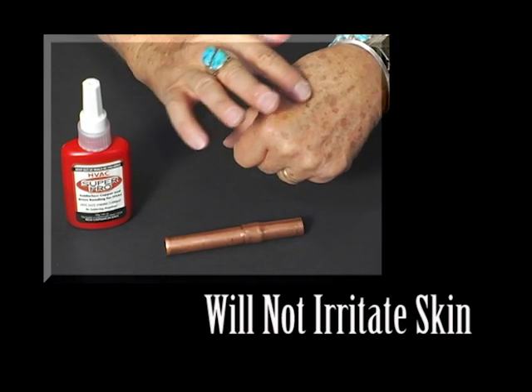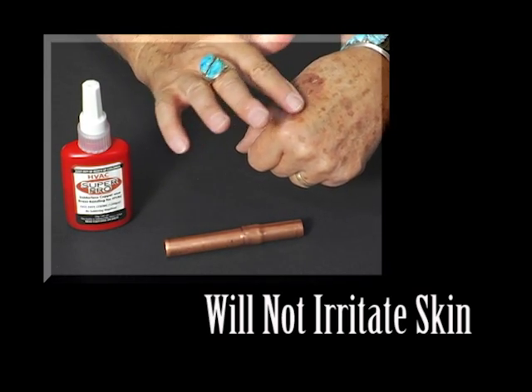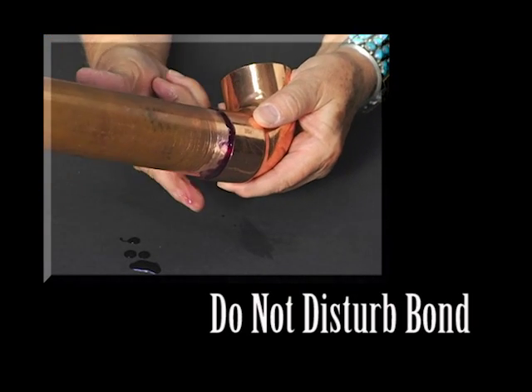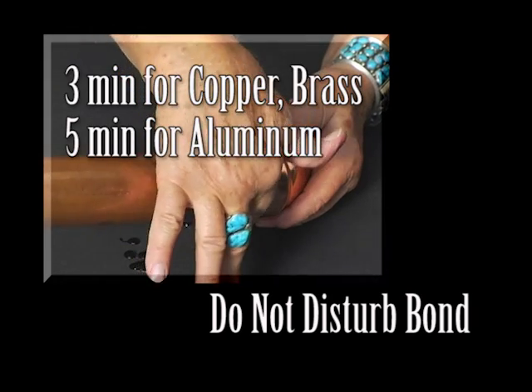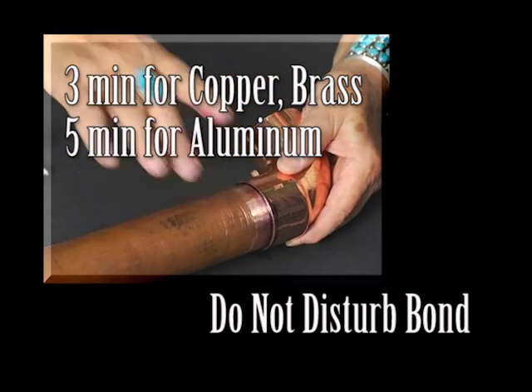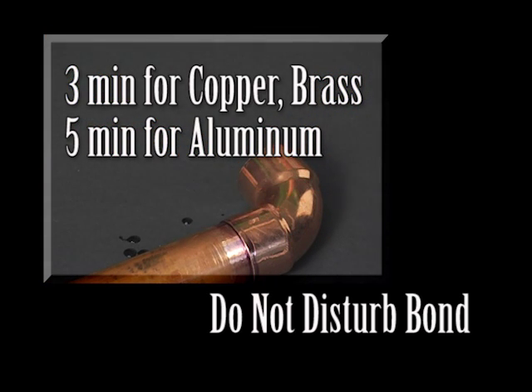HVAC SuperPro is not a glue. It is non-toxic and will not irritate skin. The final step is to insert the tube into the connector and do not disturb the bond for three minutes when bonding copper or brass, and five minutes when bonding aluminum. During this time, HVAC SuperPro is changing from a liquid into an ultra-strong covalent bond.